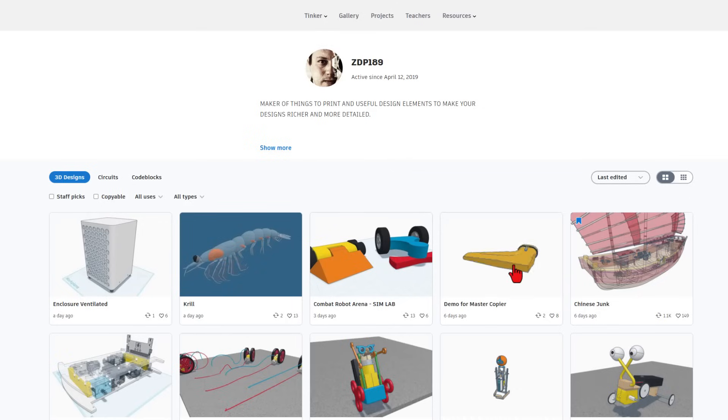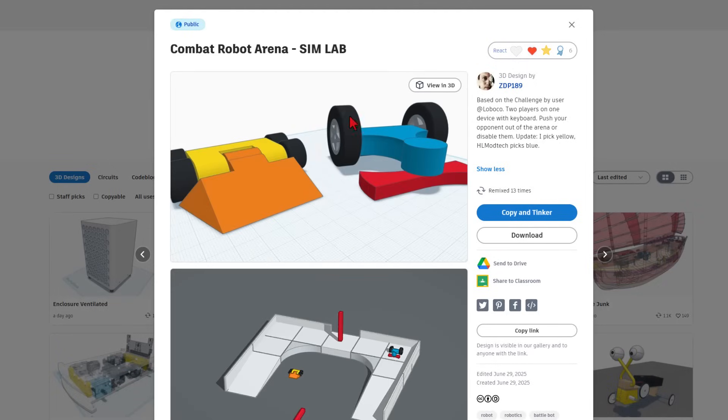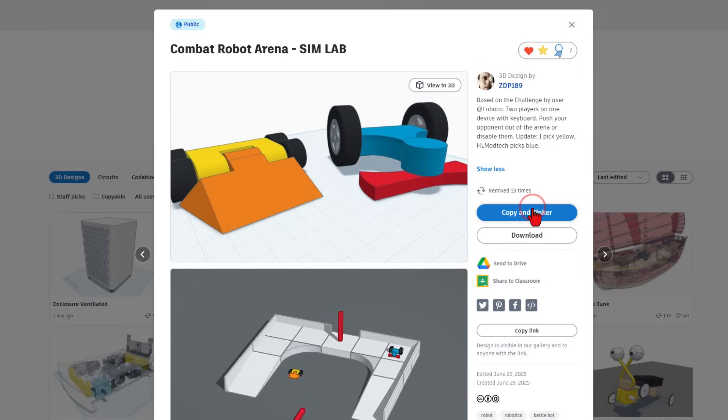I chose to do this because there are a few projects I want to highlight. First, I want to highlight a fantastic project that was created for Master Copier. This is part of a post that was in my Patreon. I'm going to give a reaction because the project is always set to copy and tinker. The other one I want to check out, friends, is the Combat Robot Arena. This started with a challenge by Loboco, and it turned into a fantastic interactive project where you and a partner can actually play against each other. It is set to copy and tinker, so don't forget the golden rule of Tinkercad: give a reaction before you copy and tinker.